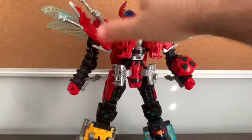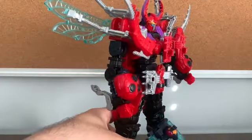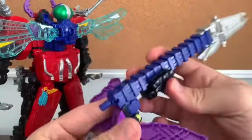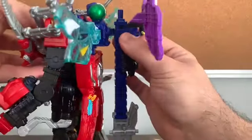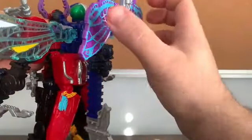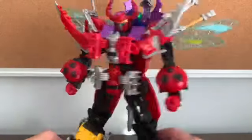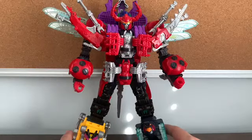Before I close off the video, there's one addendum I want to add to my King Oja review — I completely forgot to show that there's a way to store the sword. There's a clip on the back, and you can store the sword onto the back like this. Then you can fold the butterfly wings so the sword doesn't weigh it down. Sorry I forgot to show this in my King Oja review.